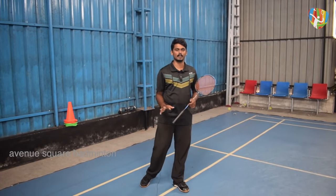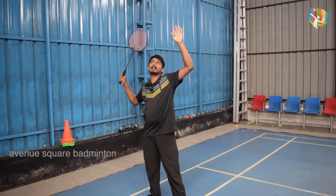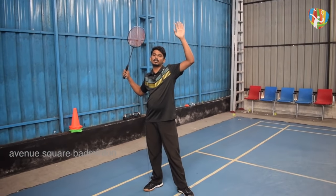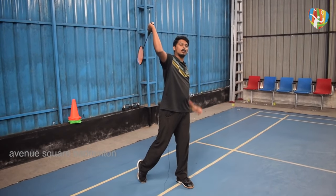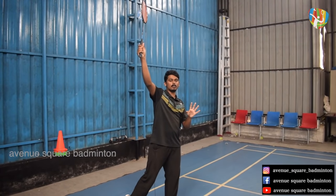Push the stance with the back and forward swing. Stretch the stance on the left hand side. Put the elbow in the back with the right hand. You have to position the chest, the left hand, the elbow, and the right hand properly. We can do all the strokes on the rear court.